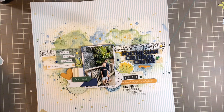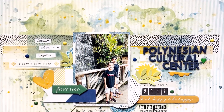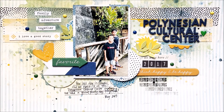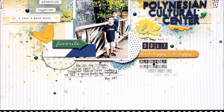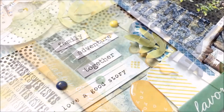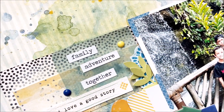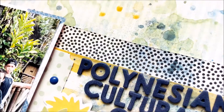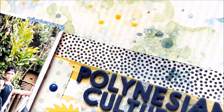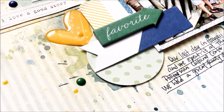Thank you so much for watching. I hope you enjoyed this process. I will have links below to the Shimmer's Paints store, their blog, my blog, and my social media. Don't forget to add my name in the comment section if you decide to place an order, and they'll kindly send you a freebie. Thank you so much for watching, subscribing, commenting, and liking my videos — it really means a lot to me. I hope you guys have a great rest of your day. Bye!